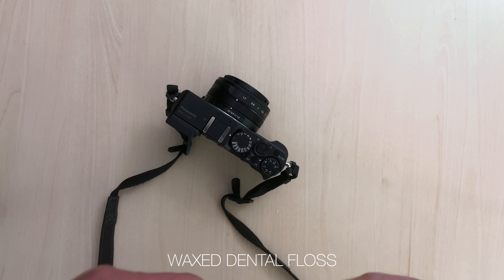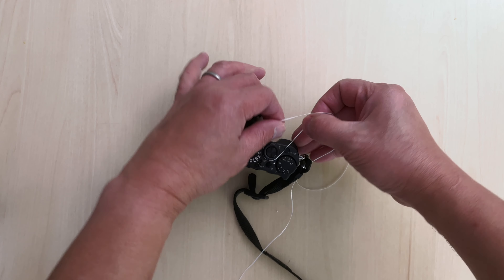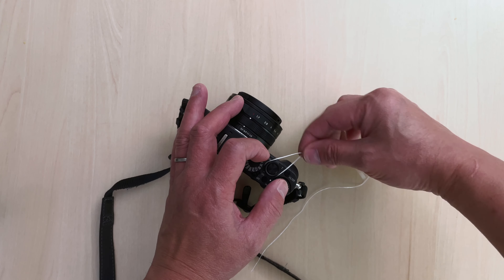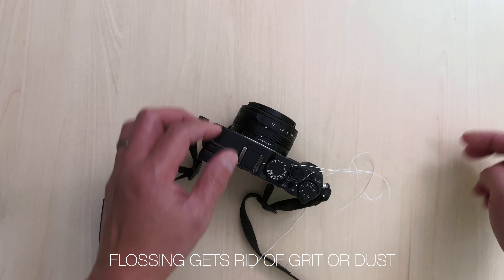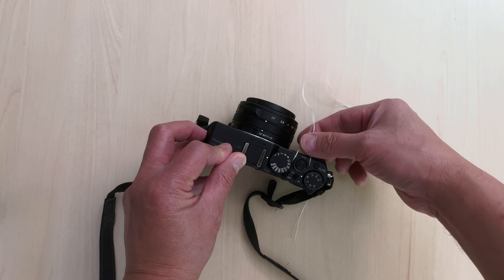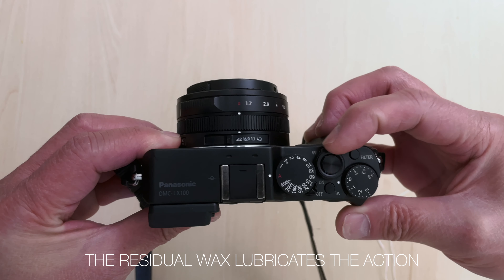So I just take a piece of this and you run it gently into it, then slowly run it like you're flossing a tooth. It removes some of the grit inside the lever, and the residual wax lubricates the action. So at the end of it, the lever is back to normal.